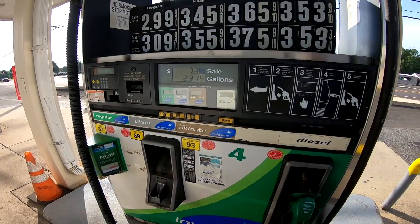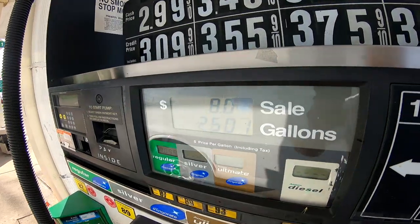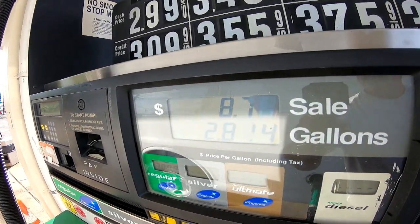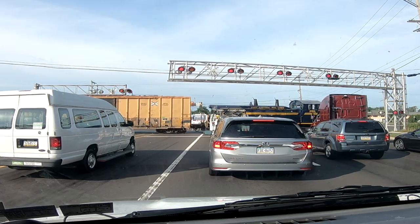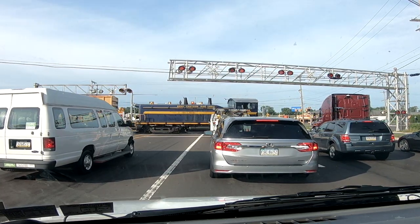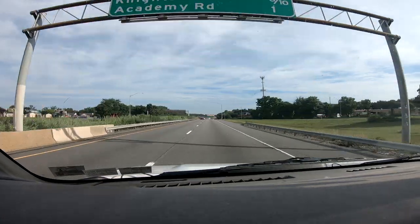Good morning, it is Monday, the 30th of July 2018. We are on our way to the city of brotherly love, Philadelphia, Pennsylvania.